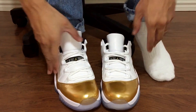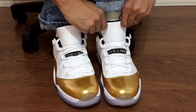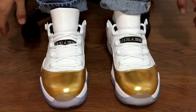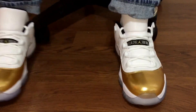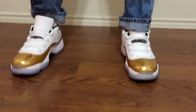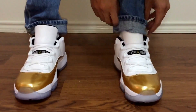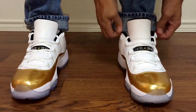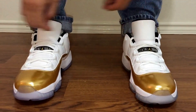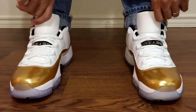It feels a little bit different because this upper is leather. Eight and a half is definitely best for me on 11s — normally I'm an 8.5 anyway. Let me take these off, put my jeans behind it. I cuffed my jeans because they're too long for me — I need to get these hemmed.